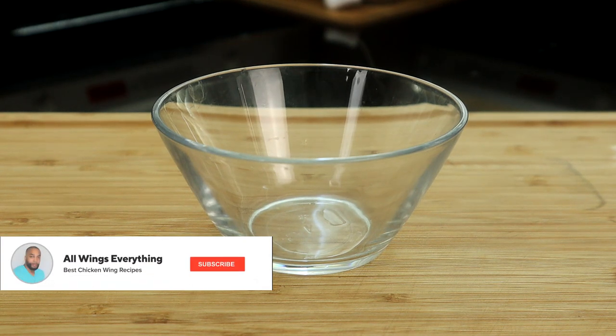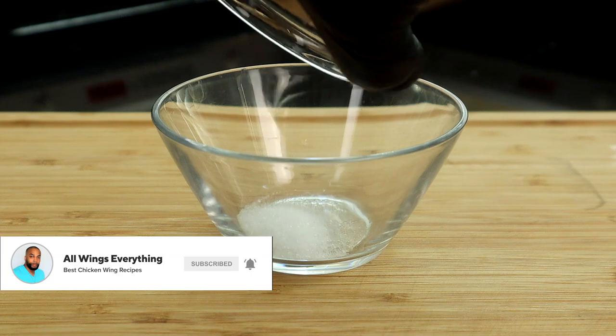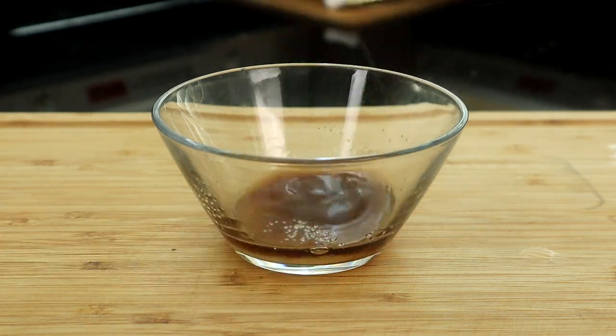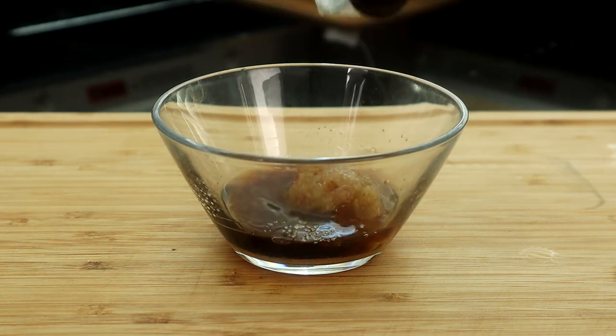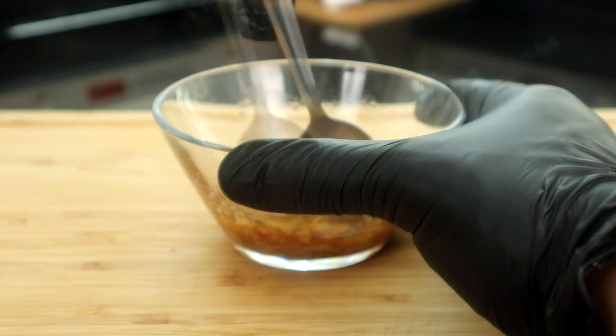Let's go ahead and create our marinade. Now guys, I forgot to tell you — we are going to add some sugar. So we're going to add our sugar to this bowl, along with our rice vinegar, fish sauce, and our minced garlic. We're just going to give that a mix to get them all combined, then sit it aside.